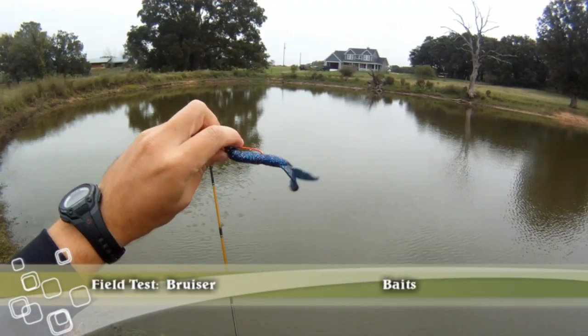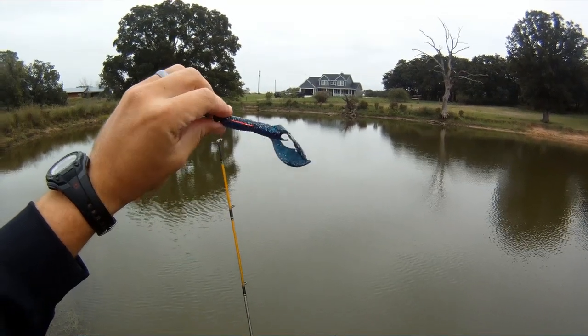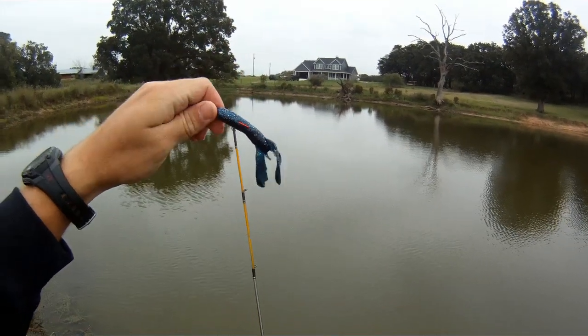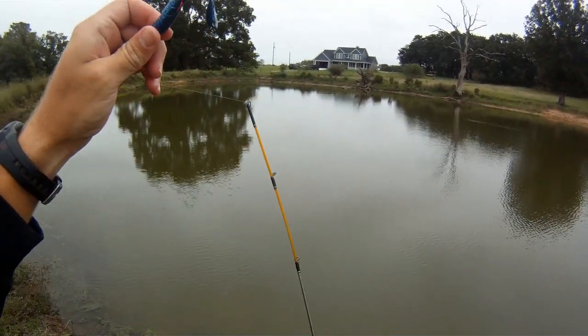All right, we're going to be fishing with the Bruiser Baits Okeechobee Craw. I picked this up from fishhound.com. Got a cold front that just came through, so we'll see if this thing can do anything in a cold front.